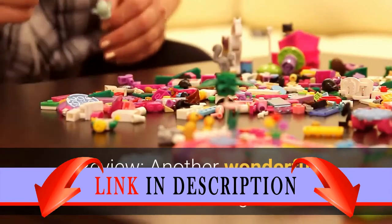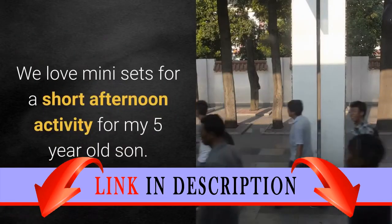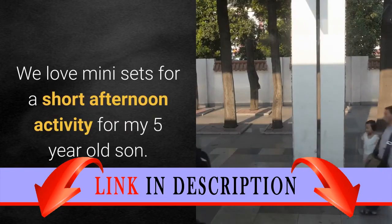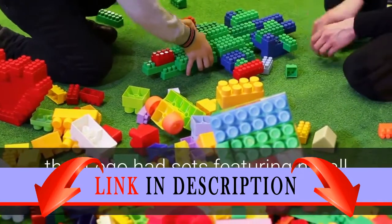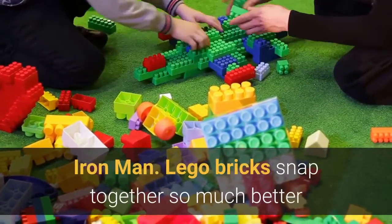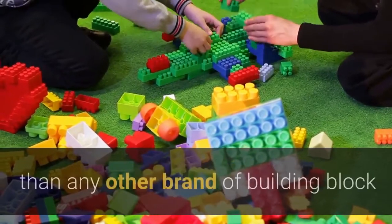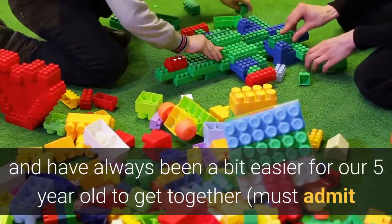Review: another wonderful mini-set of LEGOs. We love mini-sets for a short afternoon activity for my 5-year-old son. He was over the moon to find out that LEGO had sets featuring his all-time favorite character, Iron Man. LEGO bricks snap together so much better than any other brand of building block.